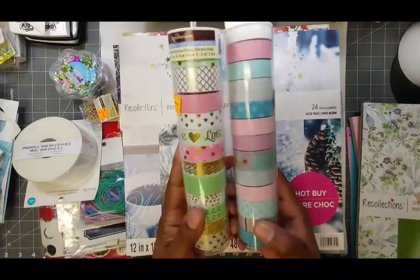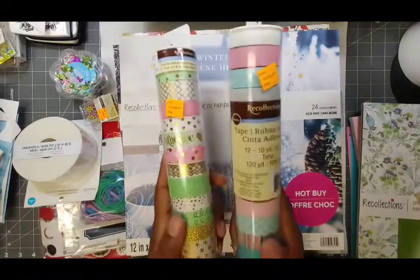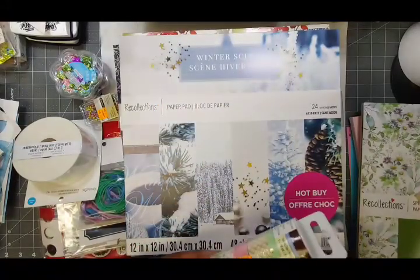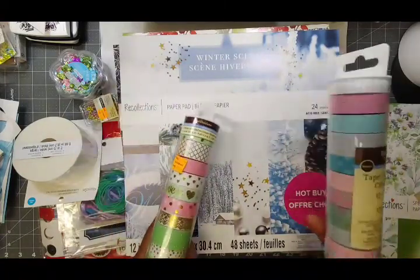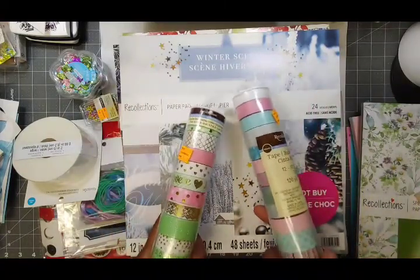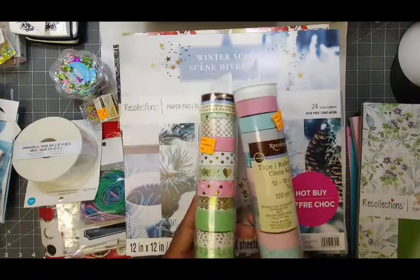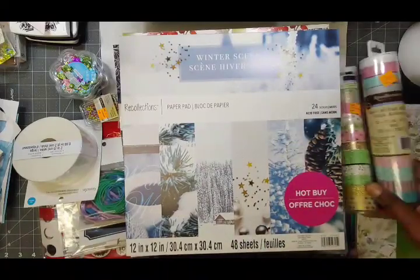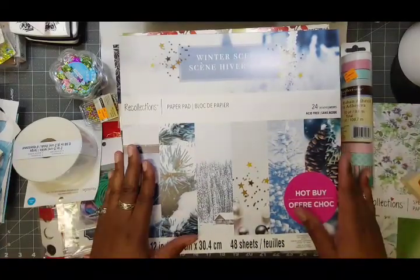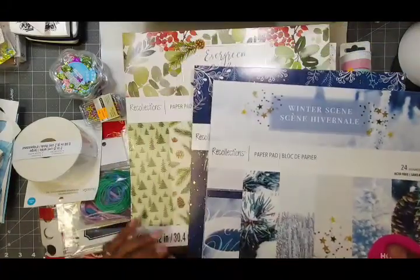I got some pastel washi tape — great Easter colors. Five bucks each roll, so that's ten dollars right there. But I happen to be a veteran, so I get another 15% off every day when I go shopping there. So this ended up being like four dollars and some change — about $4.80 each.